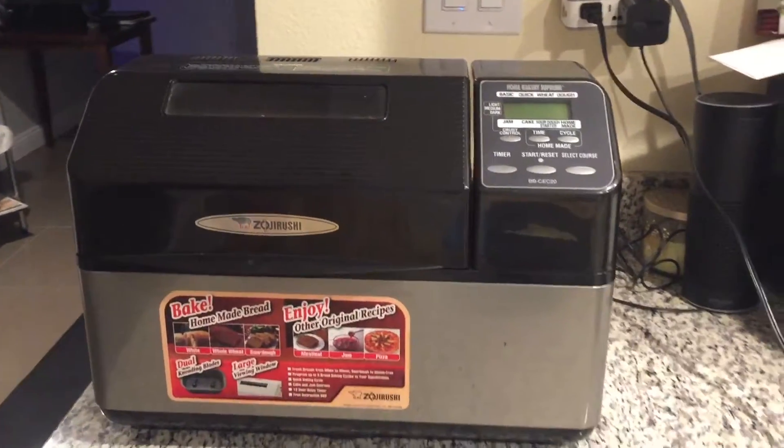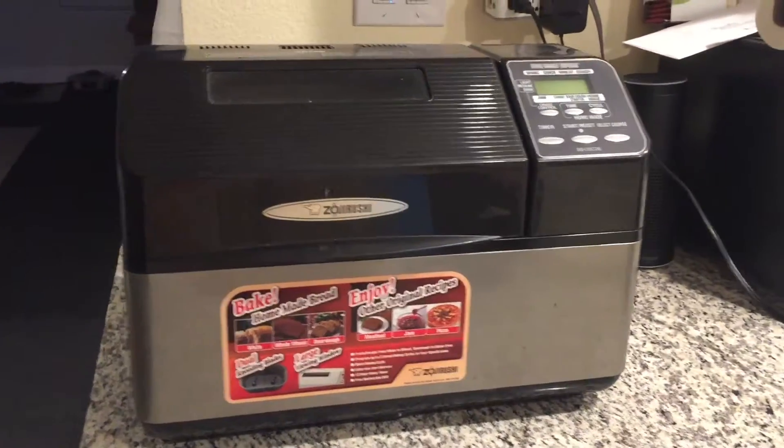I received this bread machine a year ago as a gift and I really like it, so I'm going to show you how I make wheat bread.